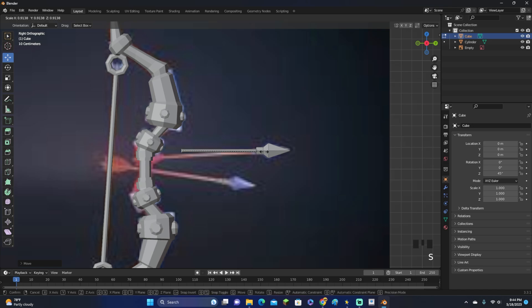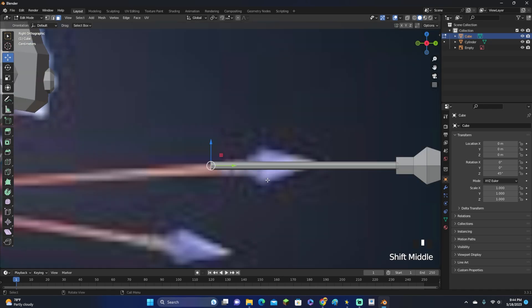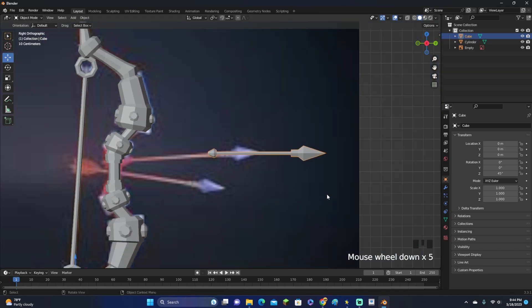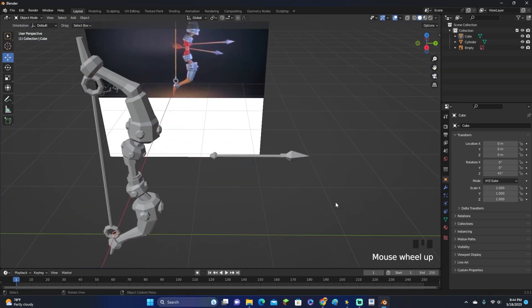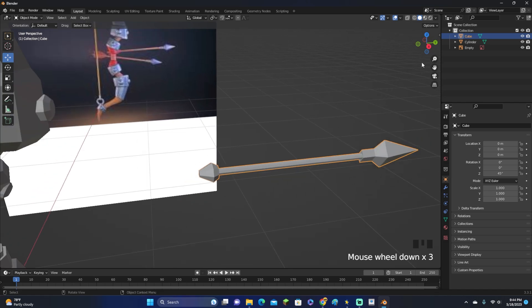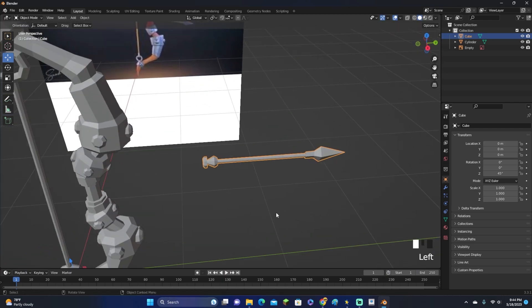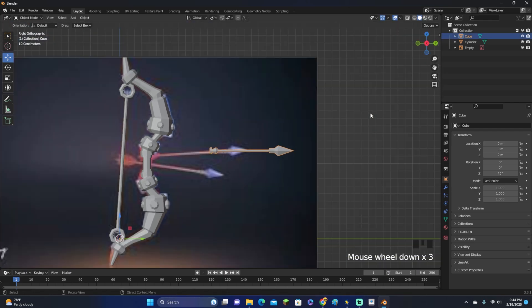Grab the entire arrow and move it over. For the tail end of the arrow, you can make it whatever you want. I'm going to use Shift+D, scale it, and make a simple diamond shape — something like that. It's not the most realistic arrow tail, but it works. I'm not great at making feathers, so I won't add one, but I think the ending looks pretty good.